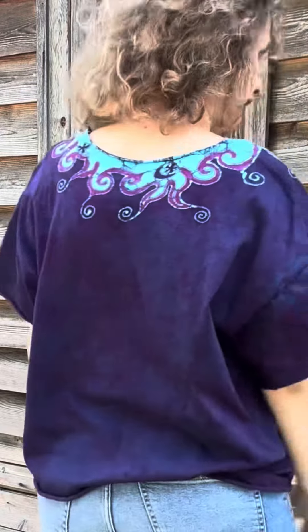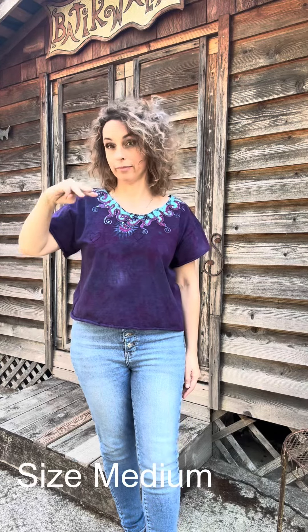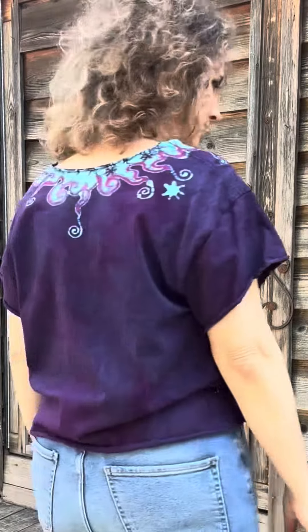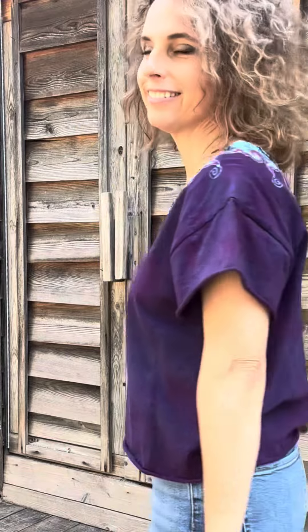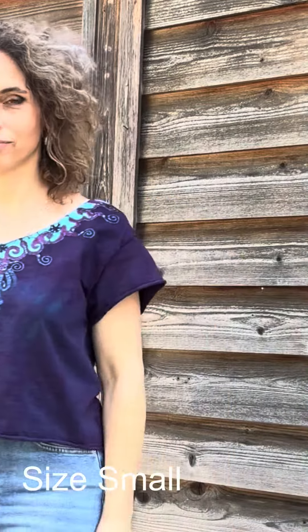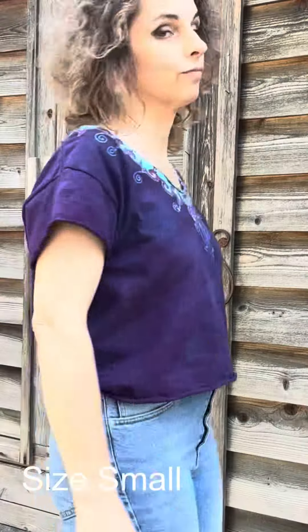These are considered tops and tees — there's a different category for t-shirts, but these are modified t-shirts that I've cropped, cut, painted, dyed, and I've even sewed on little appliqué hearts or stars in some cases. So check them out — each one is individually handmade for you, so you will enjoy that aspect of it.